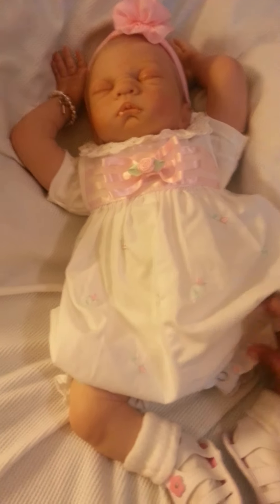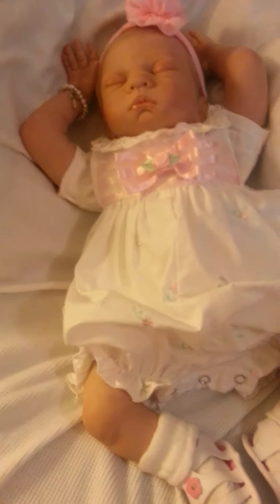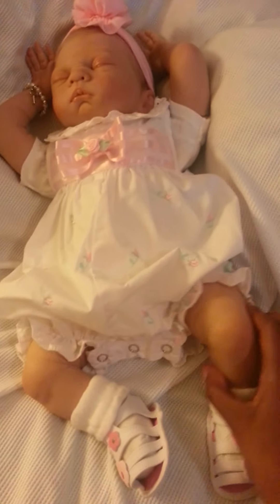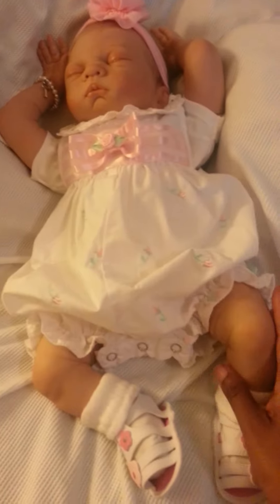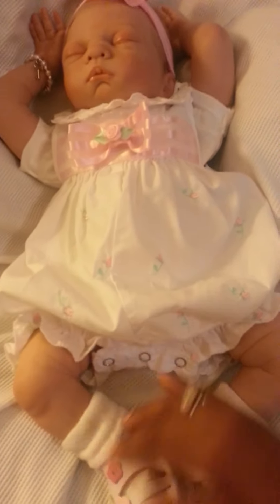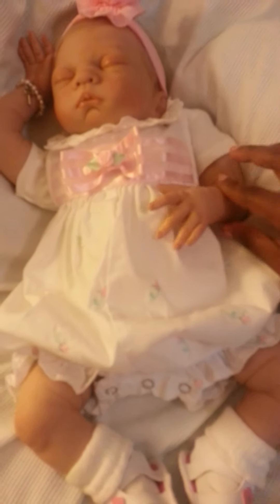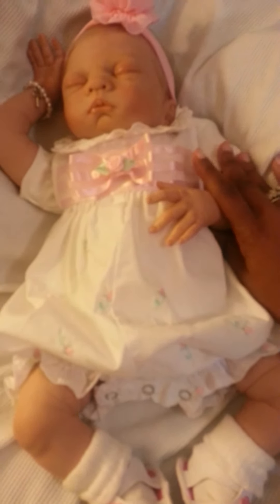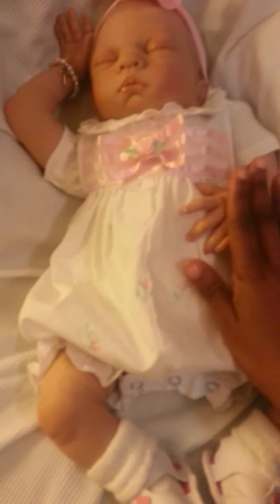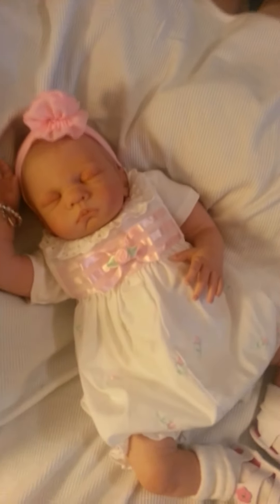I was not disappointed — it is absolutely adorable. It fits so nicely on her with these cute chunky legs that you guys know I love, and her large arms. She just looks like she's sleeping real good, arm up and over her head.